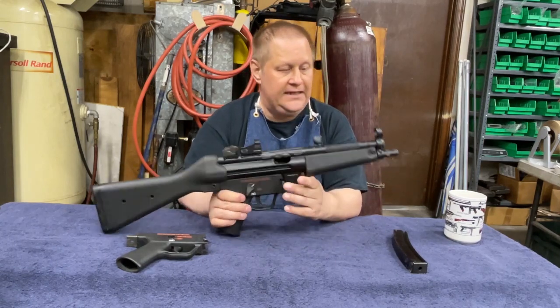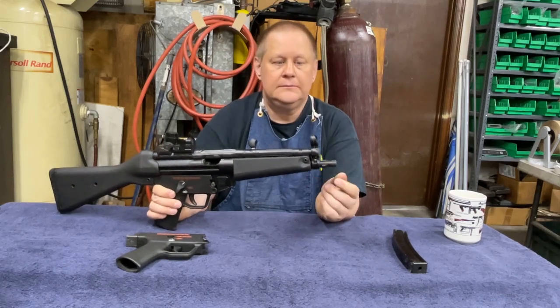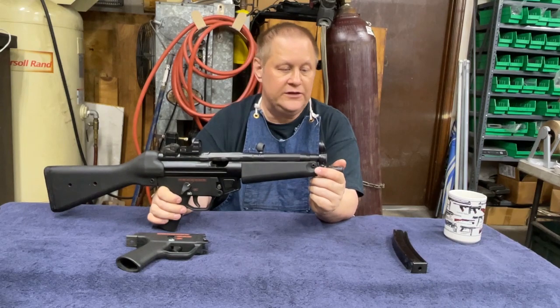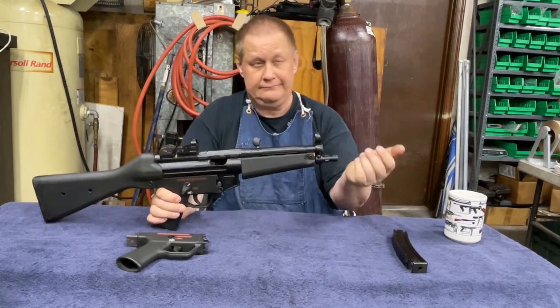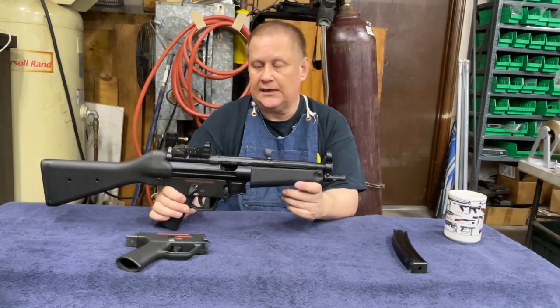The MP5 also has the widely known HK 3-lug barrel to mount a suppressor on. It's very consistent — put the suppressor on a third of a turn and the suppressor is locked in place.